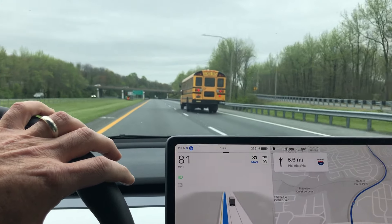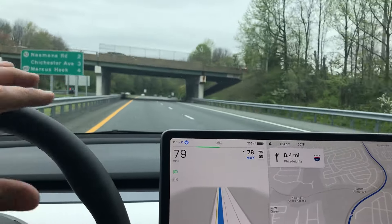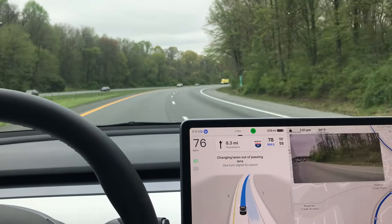It's just a little bit too close to the dotted line, in my opinion, so I'm going to roll this down. And it knows that it should get over to the right.